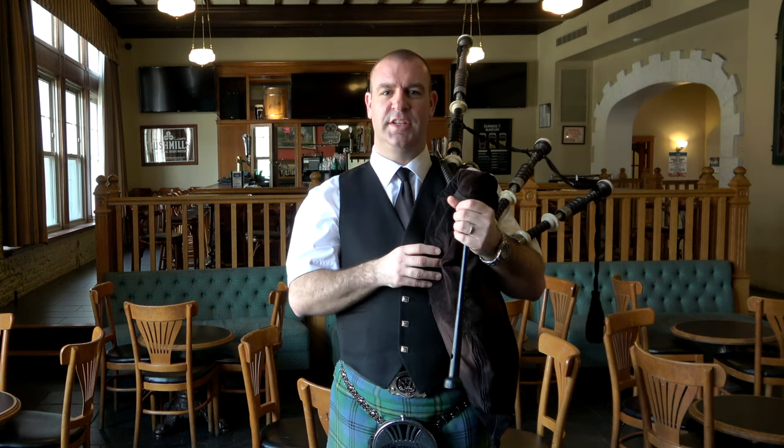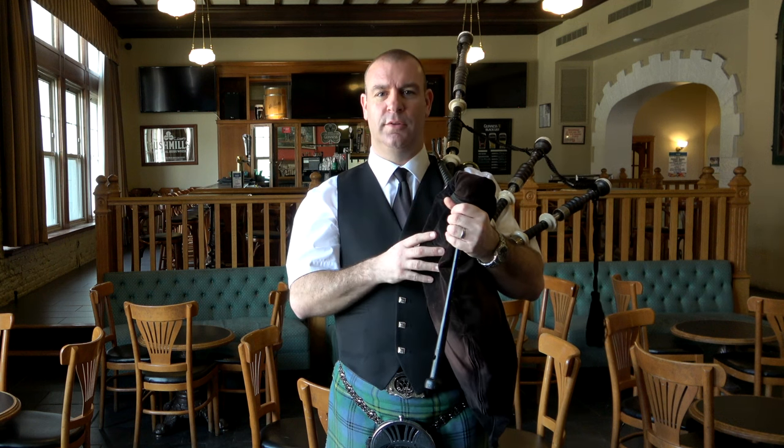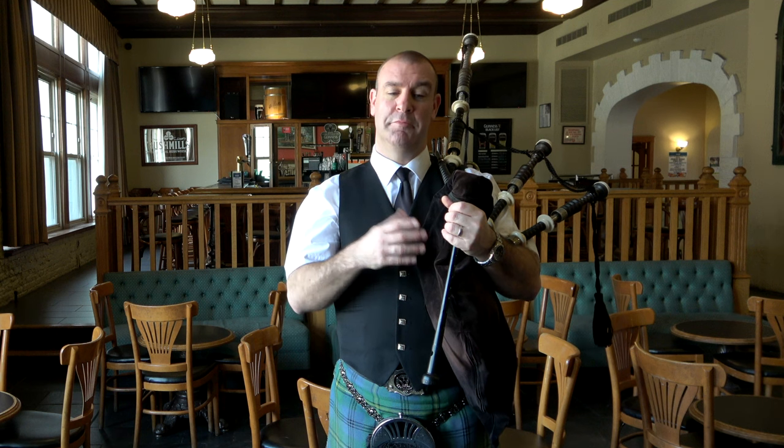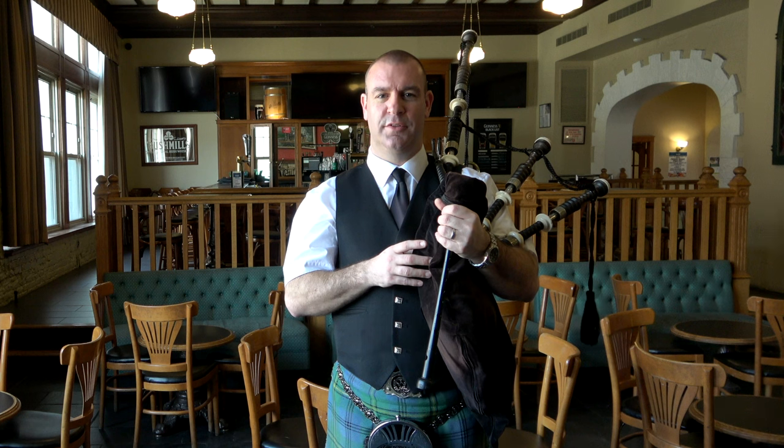When I blow back in I let the arm ease off the bag, then I squeeze, then I blow. That cycle is the trick — the technique, if you like — to playing bagpipes properly. After that we obviously have to try and keep it nice and steady so you get a nice sound out of it, but that's what allows the airflow to come through.